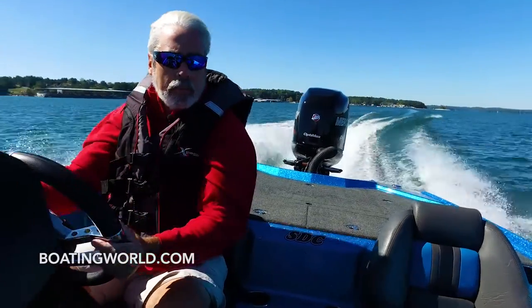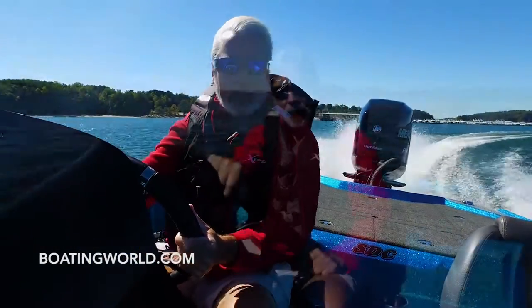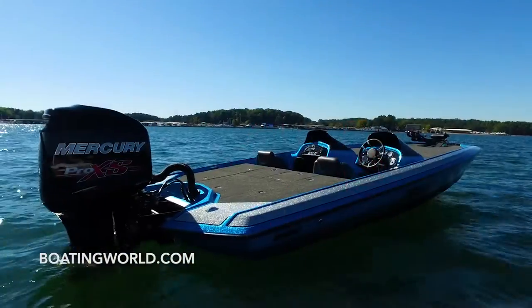For more information on the Bullitt 21 SDC and other great boats, go to boatingworld.com. I'm Alan Jones and we'll see you out on the water.